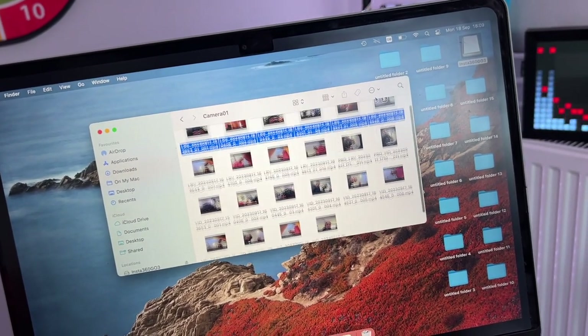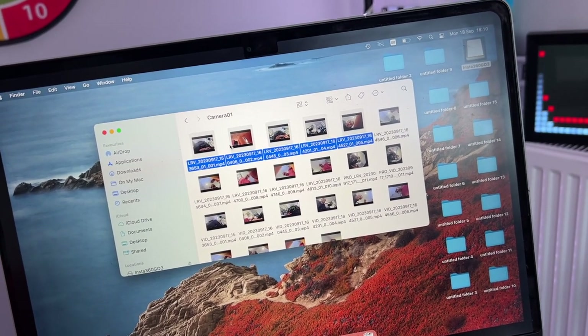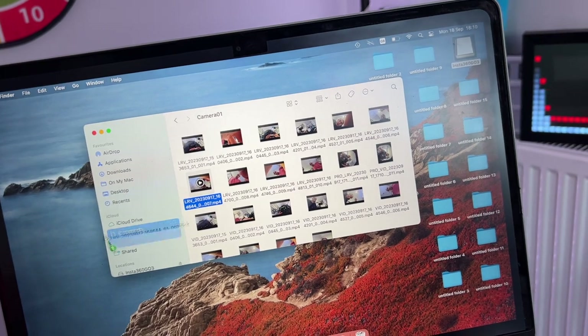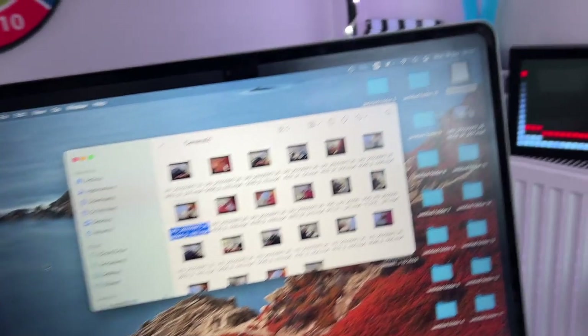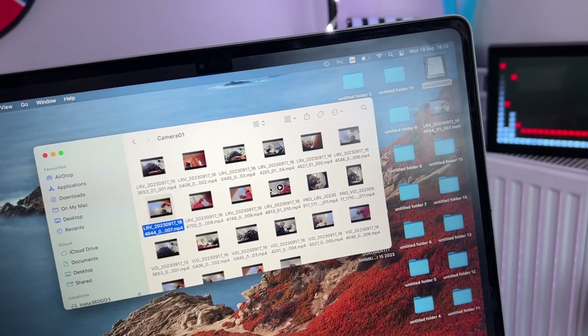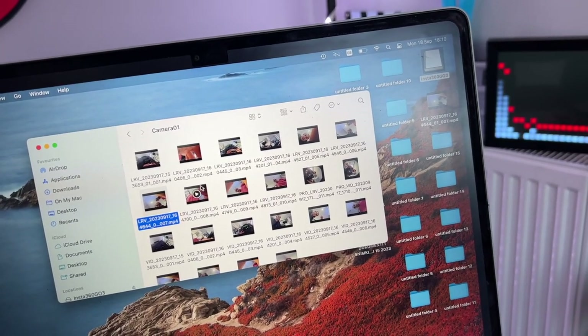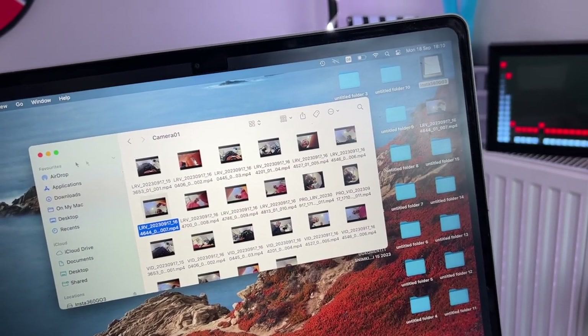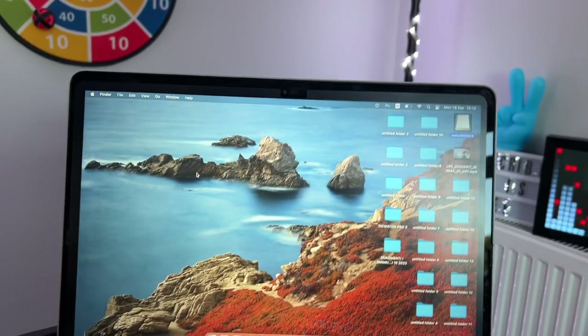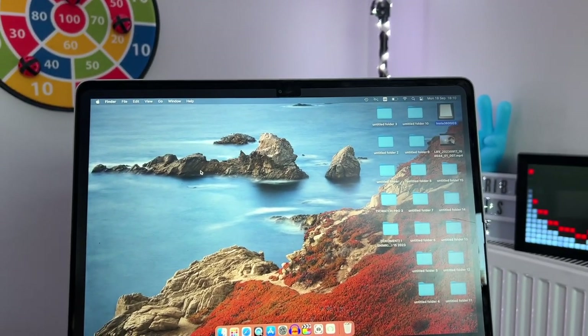If you want to copy some videos to your Mac, select the ones you like and transfer the files directly. For example, I'll choose this one — and as you can see, this file is now being copied to my Mac, which is pretty good.